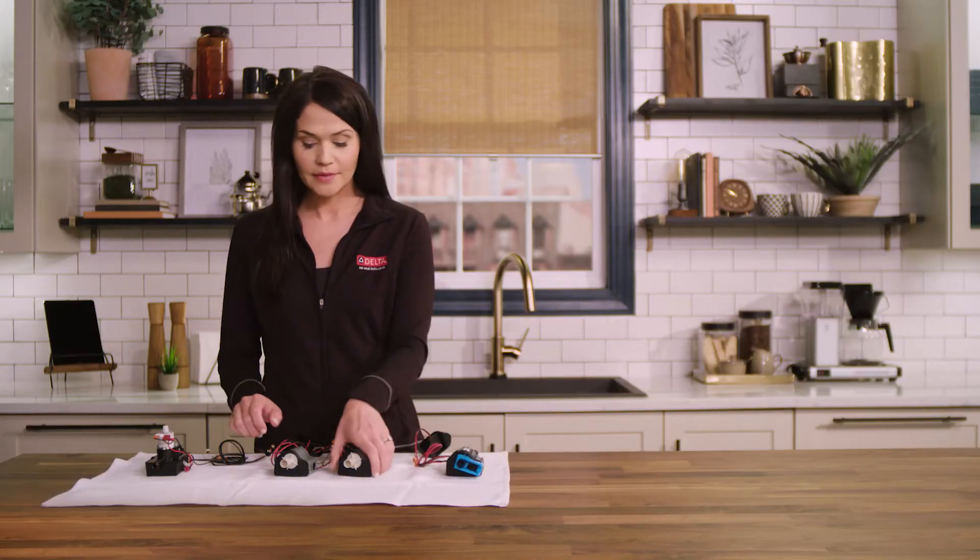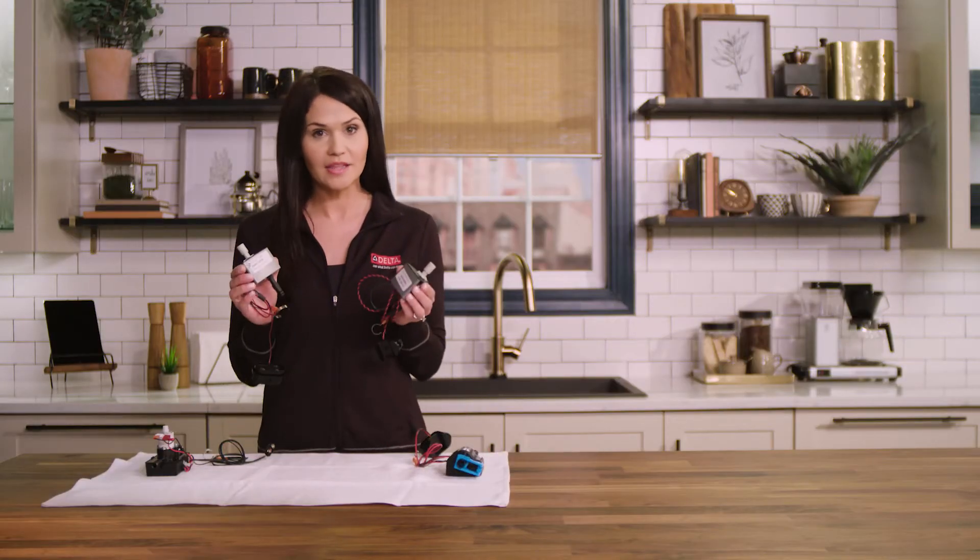Jump on over to the install video and I'll walk you through. Now if it's gray and it looks like this or like this, you'll need to do a little bit of work, but it's easy and totally worth it. Call Delta's customer service team for help.